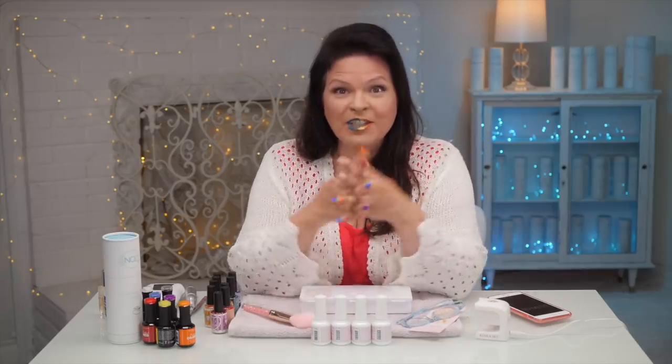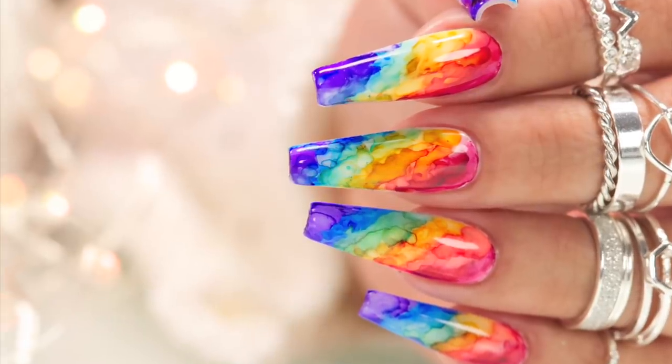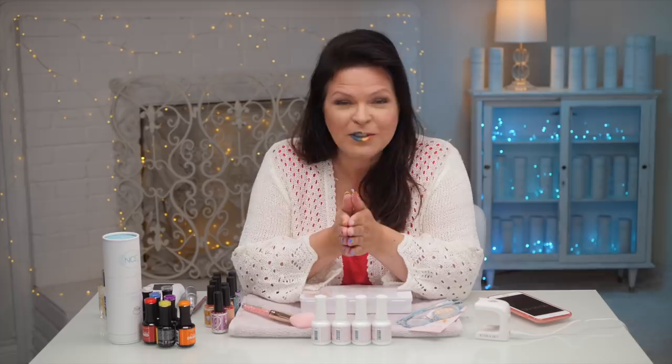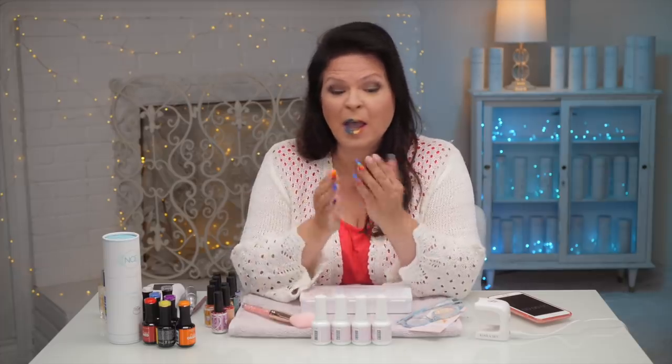Hi, I'm Suzy. Welcome to my channel, Nail Career Education. I am celebrating pride this year with these beauties. In my professional opinion of 30 years of doing nails, jelly tips are fast. I'm going to show you how fast, including painting a beautiful pride design. Let's get started.